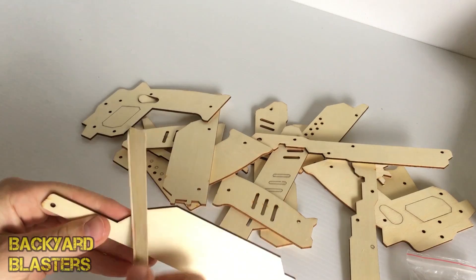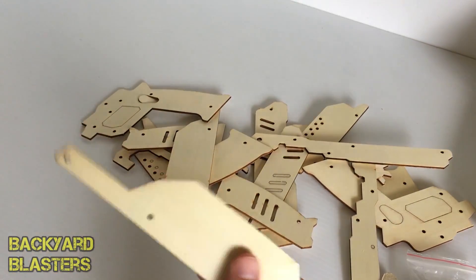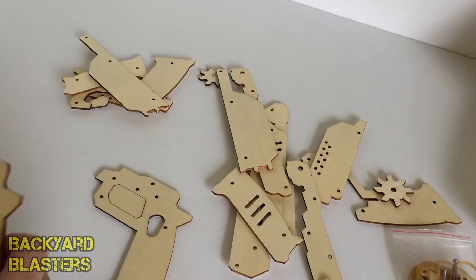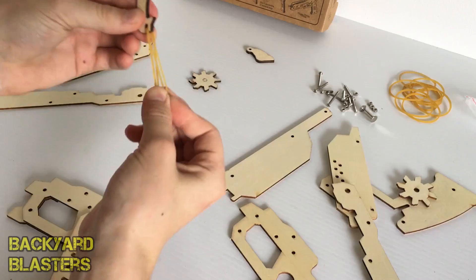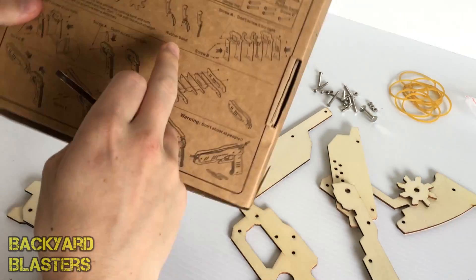You want to sand down any rough bits. Let's see what components we have here — this looks like the handle. Alright, that's the first step I think: put that through here.